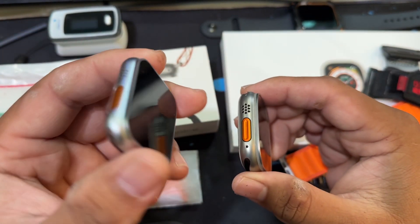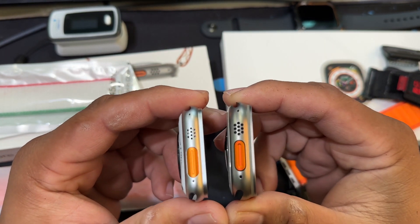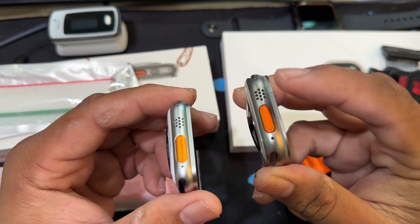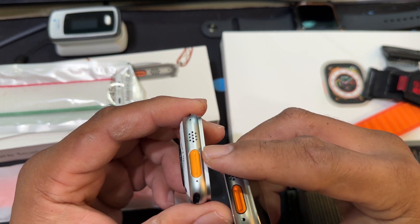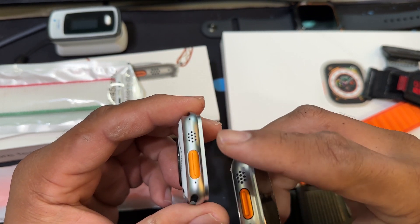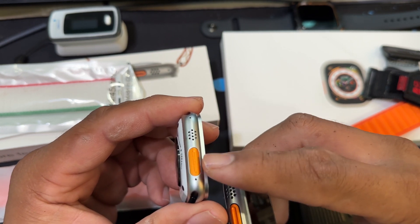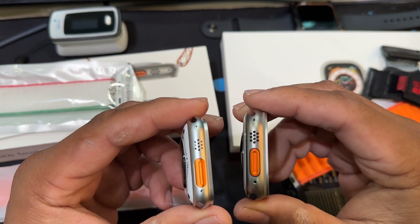The replica does have that orange side button, but it's a darker crimson orange. The real Apple Watch Ultra has a lighter, brighter orange. I actually prefer the lighter orange — it's much more noticeable and visible, kind of like those high-visibility vests on airplanes and boats.